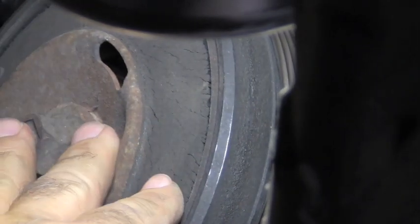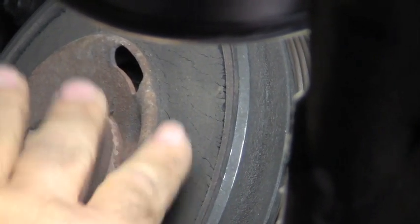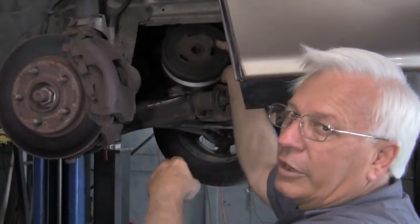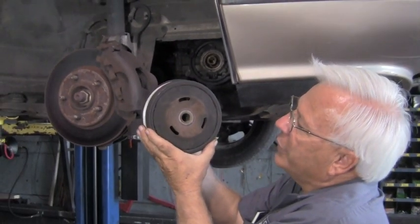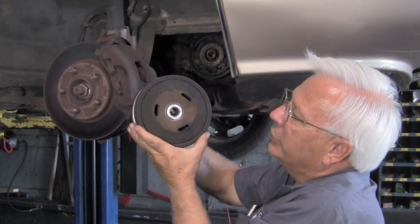So really what we need is a new harmonic dampener or harmonic balancer and that should fix the problem. You are going to have to use a puller to pull this dampener off. As you can see here, this is our problem — the outer ring and the inner part are supposed to be bonded together and they're not.